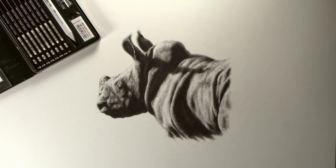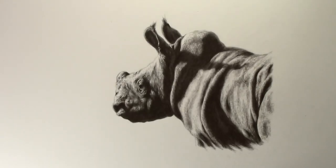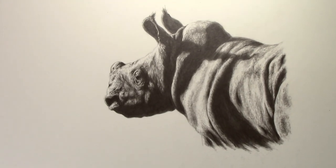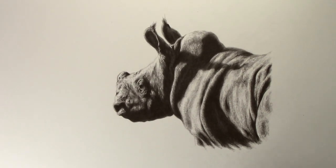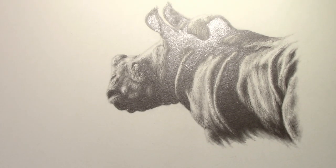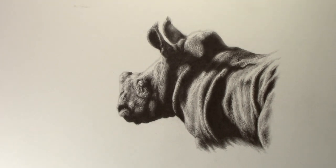So after cleaning up with a kneadable eraser, that's the picture finished. It's worth remembering that these are for reduced reflection — as I angle the picture more and more against the light you do still get reflection, it's just not as much. Comparing this with the same picture done with regular graphite pencils, you can see it does reflect that little bit more and the reflection comes in at a lesser angle.